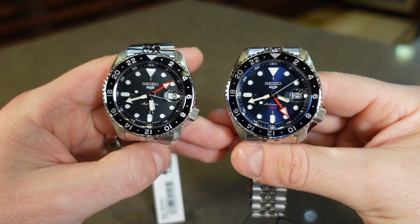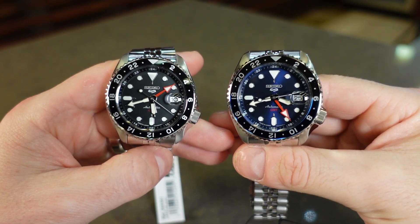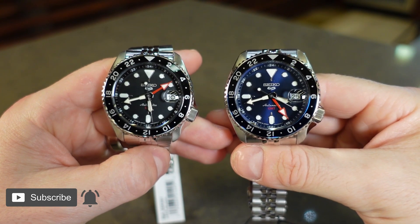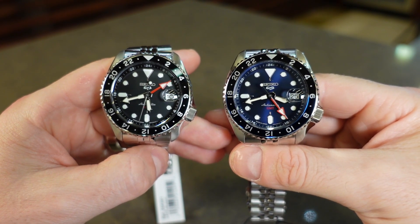All right, that is going to wrap up this quick review. So far, we have covered the orange and blue GMT. So if the black SSK001 is what interests you most, look forward to that in the next upcoming video. Thank you for watching, I hope you enjoyed it, and I will see you in the next one.